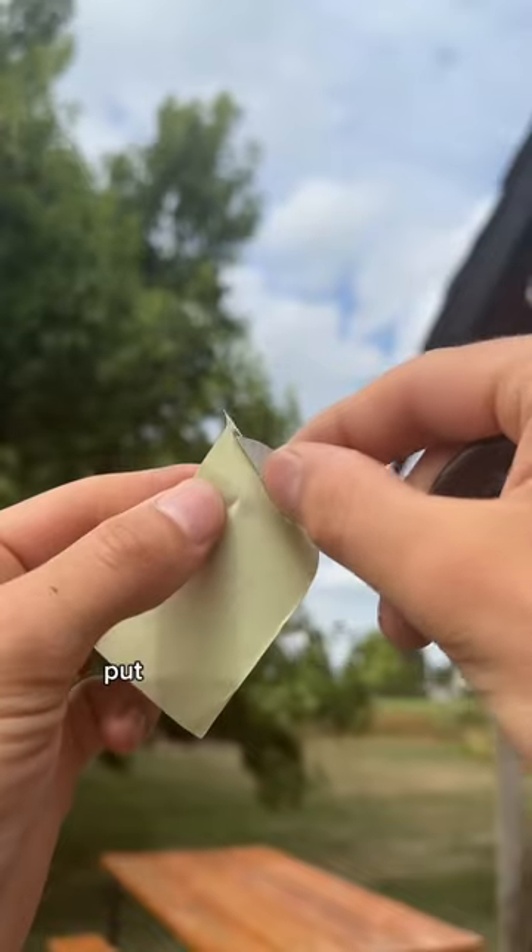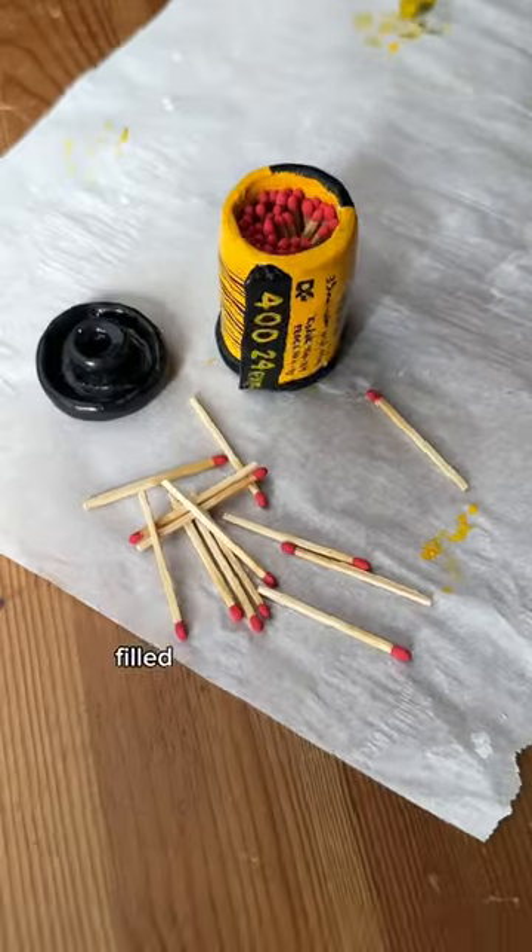I used a spray-on sealer, put a striker pad on the cap, filled it with matches, and voila!